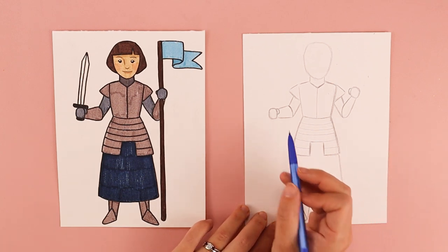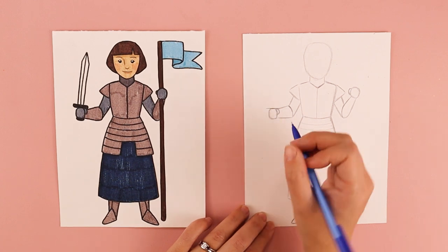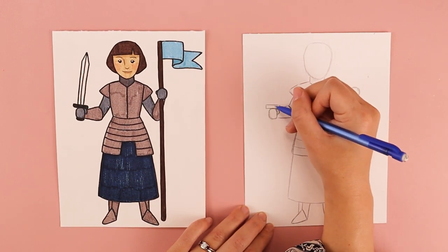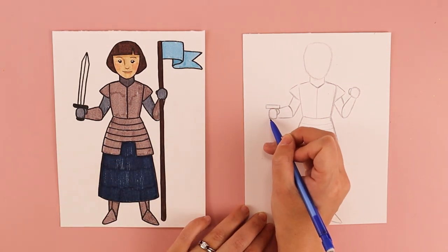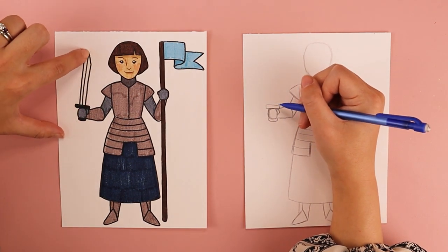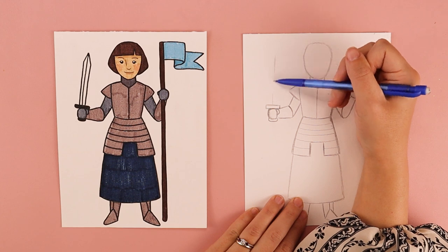We're going to be putting in the sword next. Above the hand I'm going to draw a rectangle — some lines to create the rectangle shape for the hilt, and you can make this hilt however long or short you want. Down at the bottom I'll put a little oval shape underneath the hand for where this part of the handle sticks out. Right in the middle I'm going to draw a center line so I can center my sword.